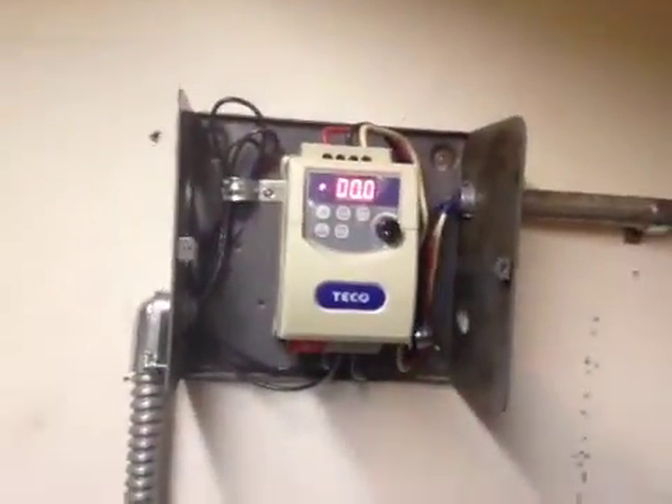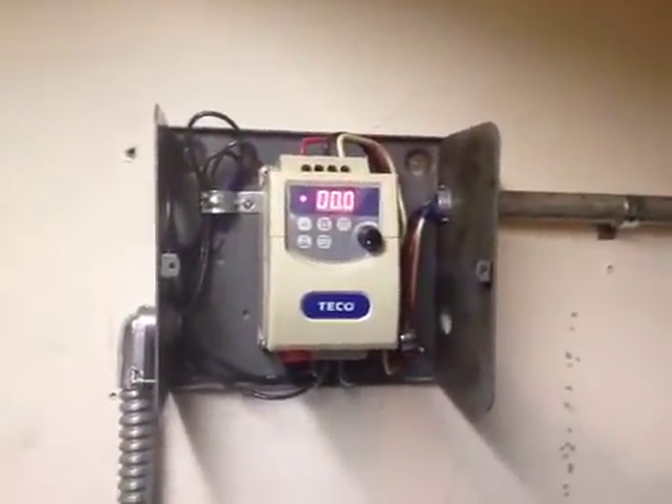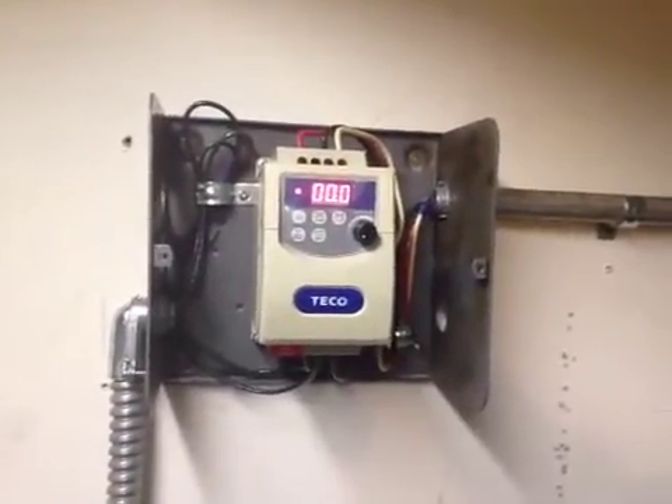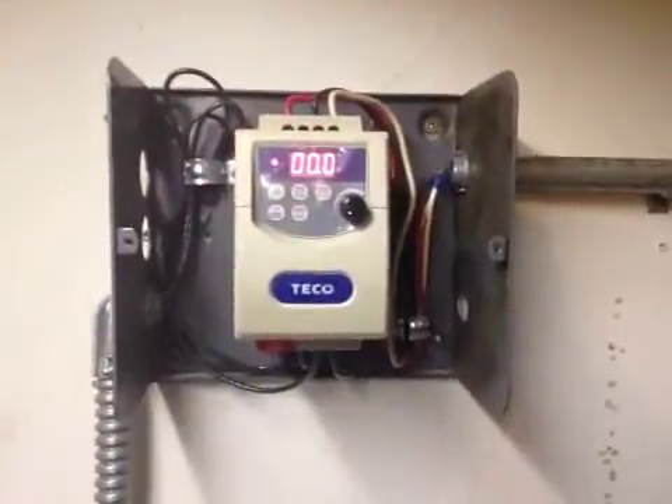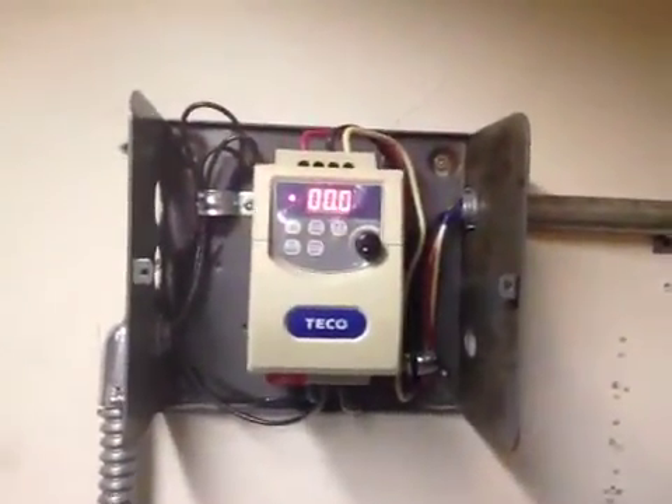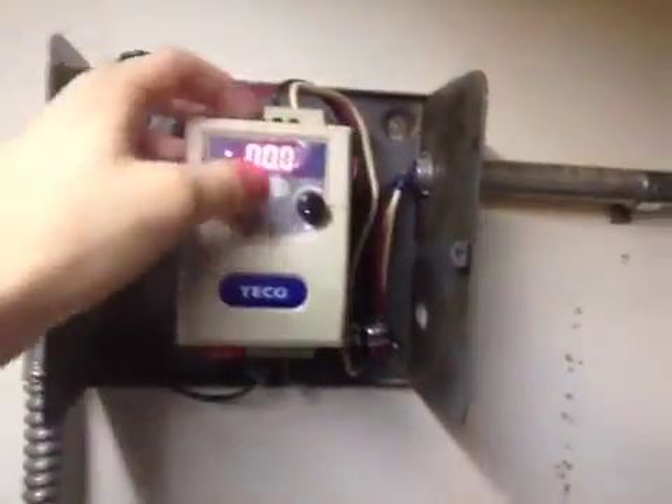This is a Tycho Variable Frequency Drive — 220 single-phase input and 3-phase 220 output. I've already changed the functions, and we can look at those now.